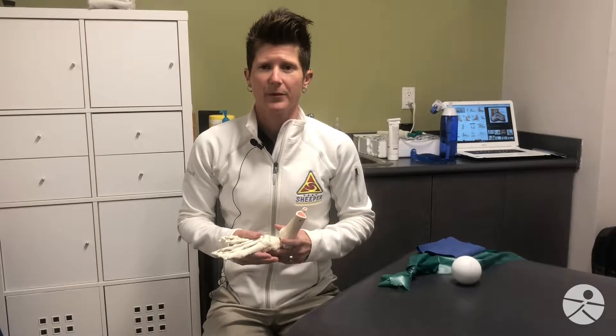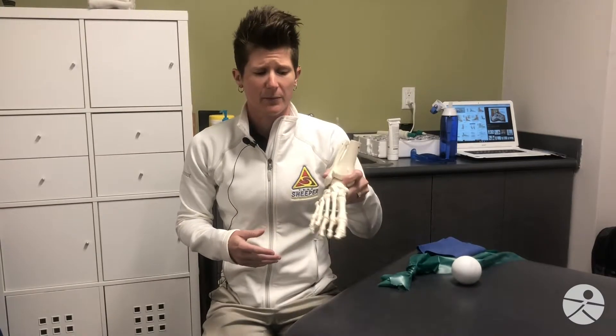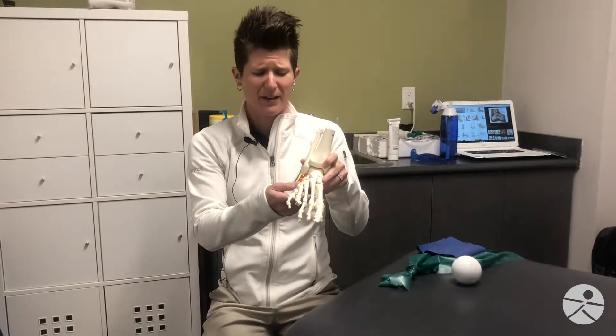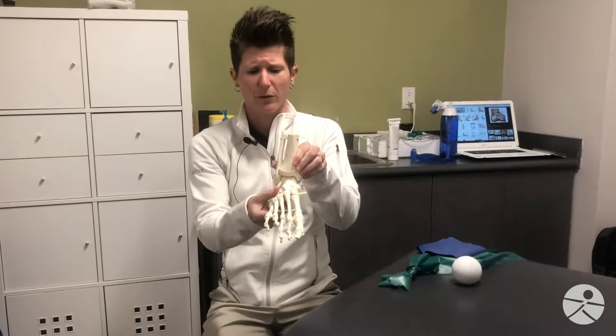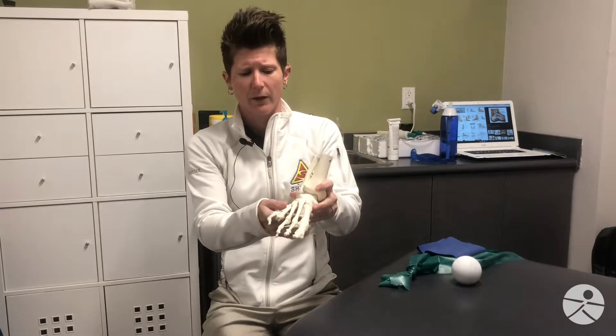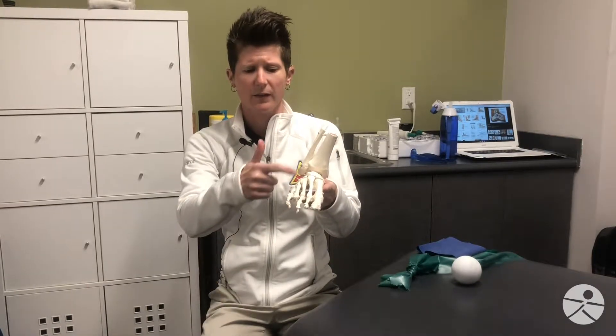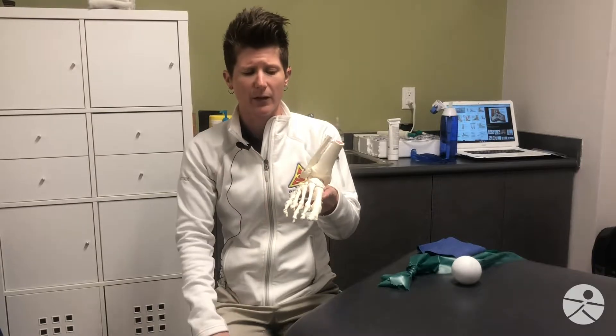Hi, my name is Megan Taff. I'm a physical therapist with Revolutions in Fitness and today we're going to be talking about ankle sprains. This is your foot, and commonly when we sprain our ankle — or roll it, as a lot of people say — typically what that means is that you've stretched out a couple of different ligaments in the lateral, or outside, aspect of the ankle.